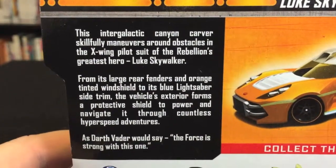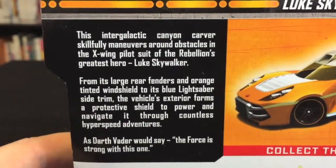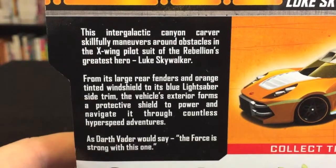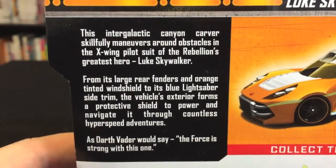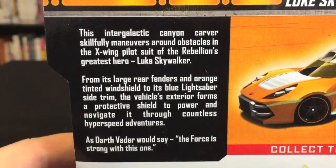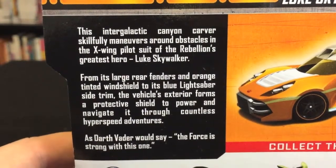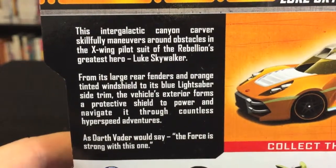On the back we have another image of the car and a bit of text: 'The intergalactic canyon carver skillfully maneuvers around obstacles in the X-wing pilot suit of the Rebellion's greatest hero, Luke Skywalker. From its large rear fenders and orange tinted windshield to its blue lightsaber side trim, the vehicle's exterior forms a protective shield to power and navigate it through countless hyperspeed adventures.' And as Darth Vader would say, the force is strong with this one.